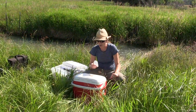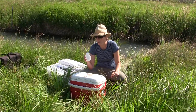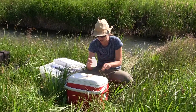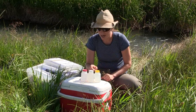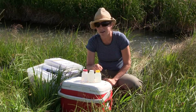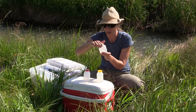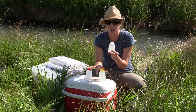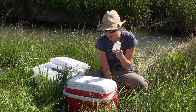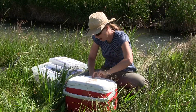Once your bottles are filled from the stream, it's time to preserve them. We have white and yellow caps at every site, and at some sites a red cap as well. Provided you've filled out the time and the label is completely filled out, you're done with the white cap bottle — it doesn't need preservatives, so just store it in your cooler on ice.